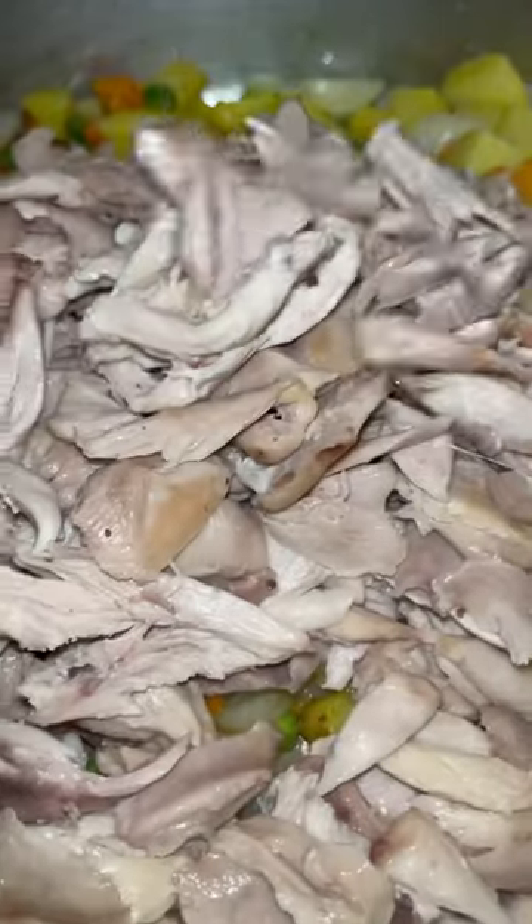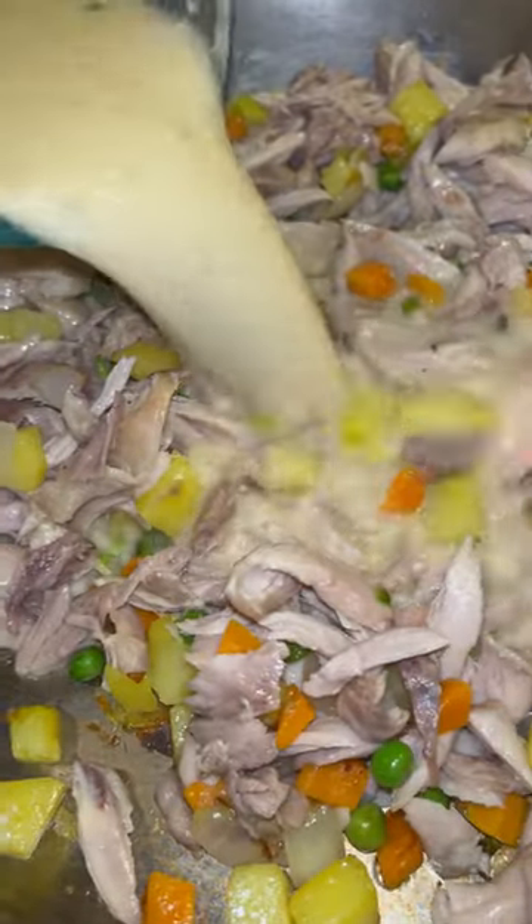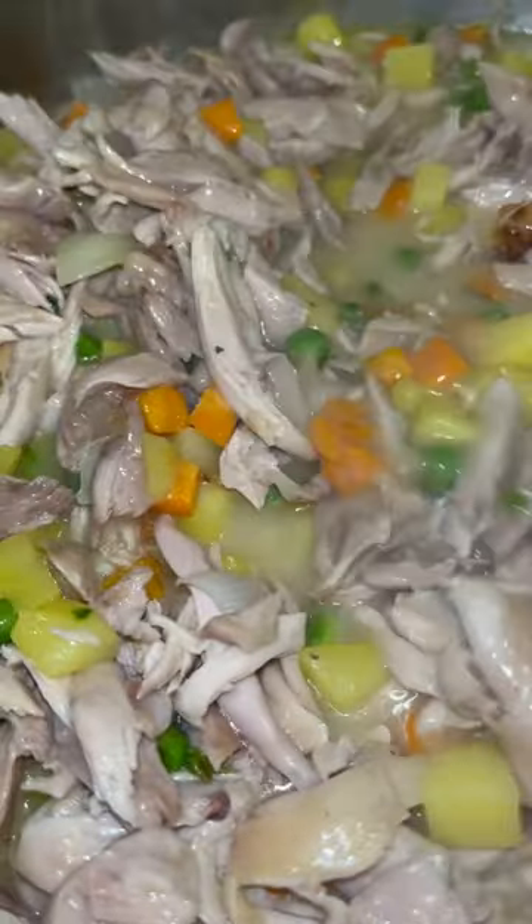I'm going to get two cups of chicken broth and add one-fourth cup of flour to it. I'm going to mix in my shredded chicken with my vegetables. Once that has sautéed for about eight minutes, I'm going to pour over my broth. The flour is just to thicken your broth.